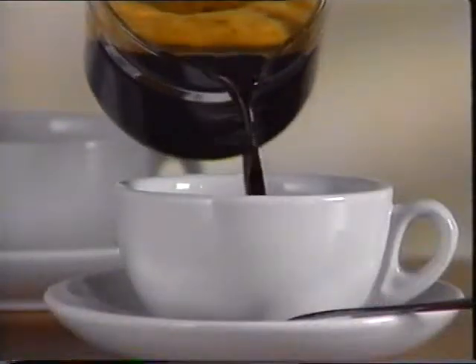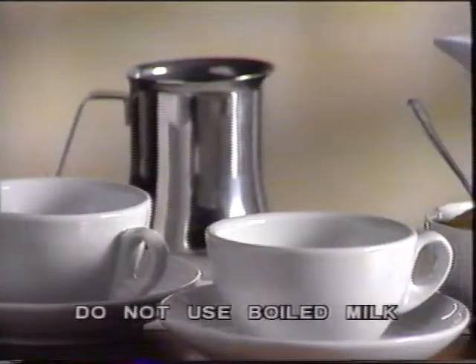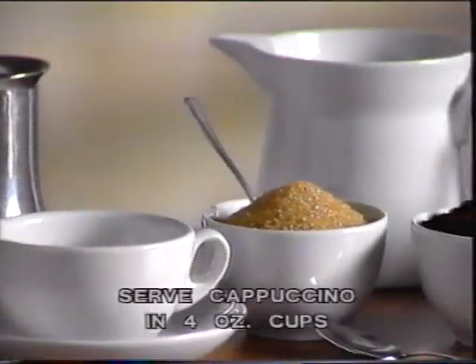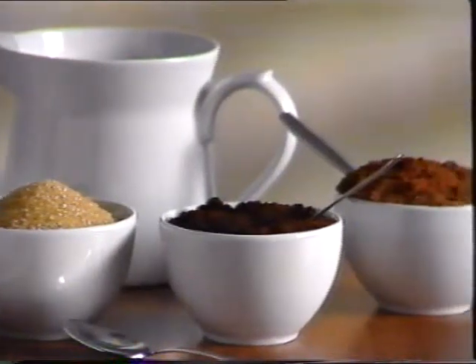Your Cafe Vario will also make delicious cappuccinos. Requirements: a stainless steel pitcher; fresh whole or skimmed milk as you prefer, but not boiled; ground coffee; powdered cocoa; porcelain or ceramic cappuccino cups; and a spoon.